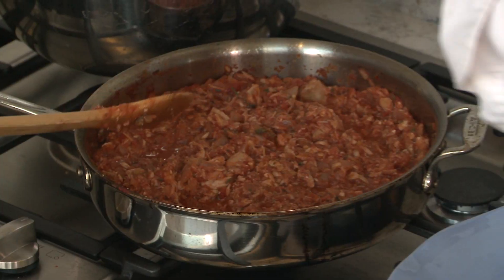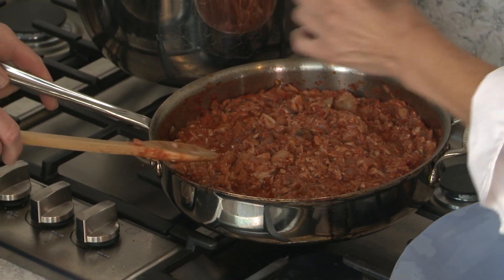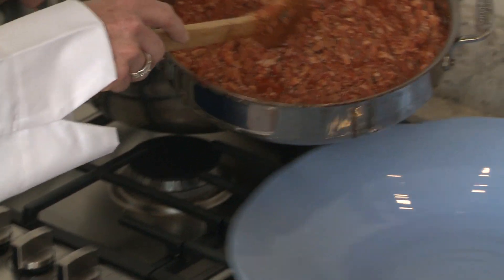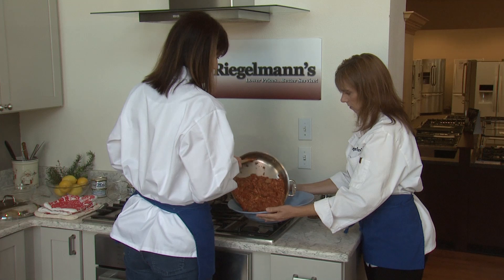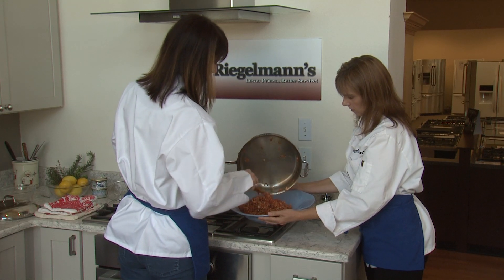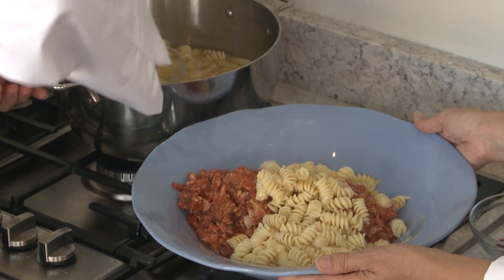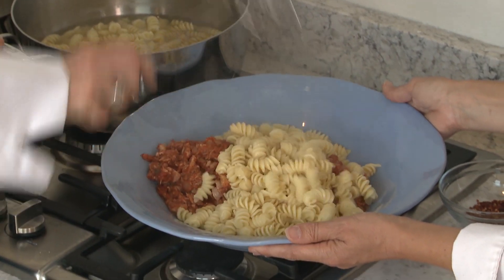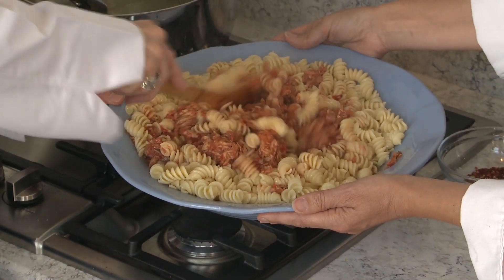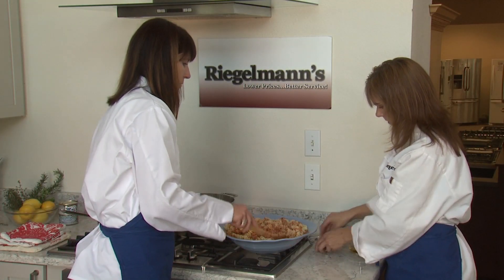We're going to add a little salt and pepper to taste. Then I'm just going to pour this into here so we have room to toss our sauce with the pasta. We'll just toss all this together, and then add a few more red pepper flakes.